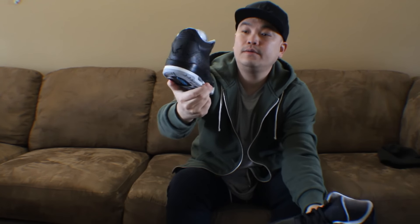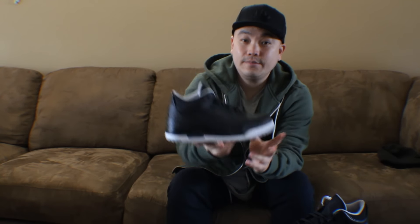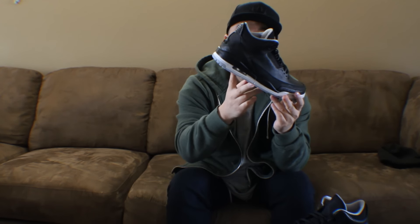I'm definitely gonna be beating these up — just an all-black shoe, we'll probably go with everything. Let me know in the comments what you would name these and what you think about the custom. Quick little update — this is part two of the Jordan 3 custom fail. If you enjoyed the vid, definitely smash the like button for me, it goes a long way. Check me out on Twitter and Instagram, links down below, and I'll check you guys out next time. Peace.